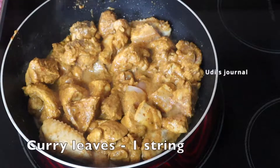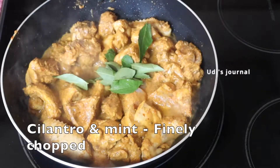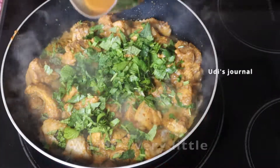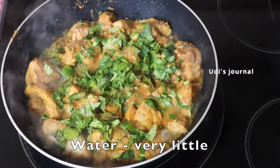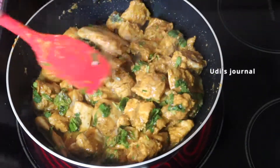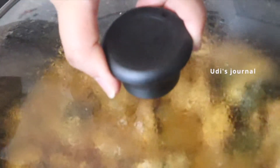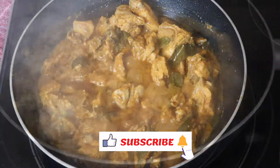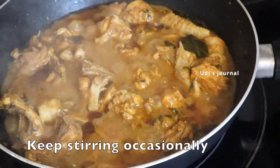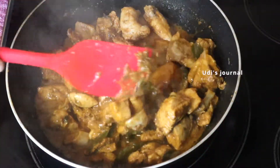We will add fresh curry leaves and chopped mint and cilantro. We will cook on medium heat, adding a little water and a little sauce or gravy as needed. The chicken will be about 80% done at this point.